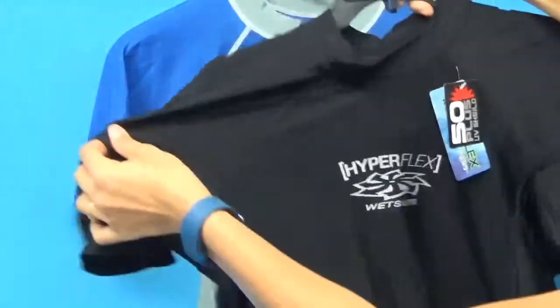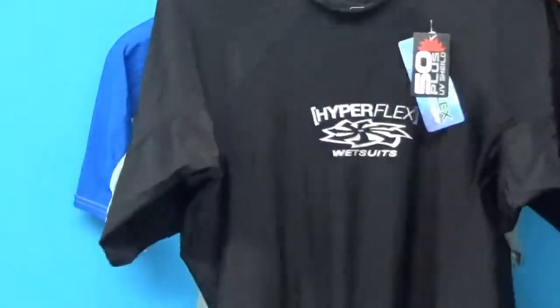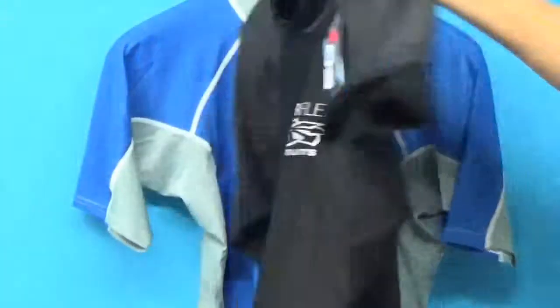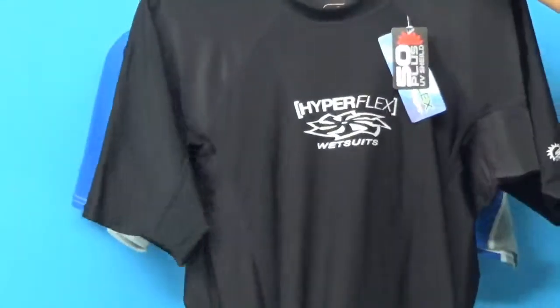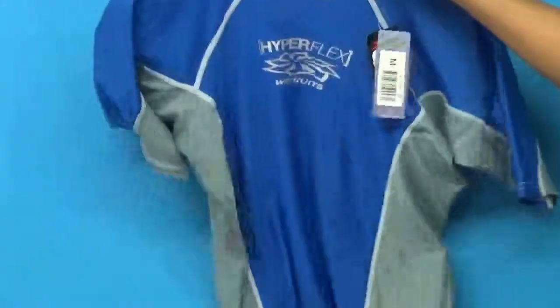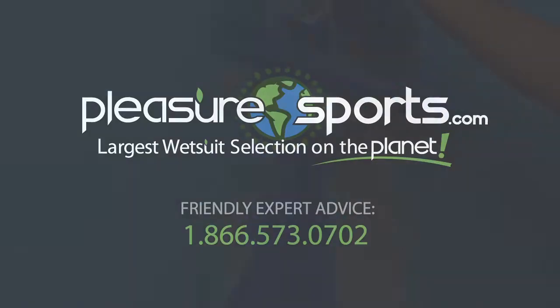So it really allows you to take advantage of the high-quality materials used in this rash guard. It's not typical big box rash guards that you buy in the store. This is a more technical garment, and it's really wonderful. So if I missed any details on the Hyperflex rash guard for men, you can learn more about them on our website at PleasureSports.com.